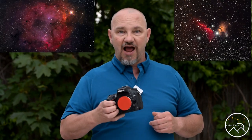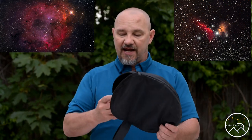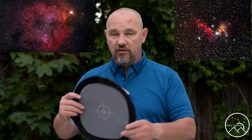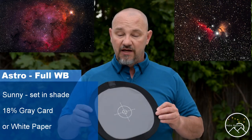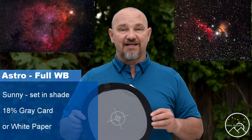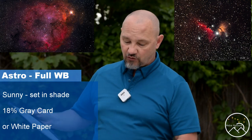For hydrogen alpha modification or for a full spectrum camera, what I like to do is use an 18% gray card. This is commonly used in photography for setting white balance, and this is what I like to use. I set this in the shade on a sunny day and set my white balance off of the 18% gray.